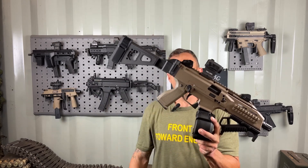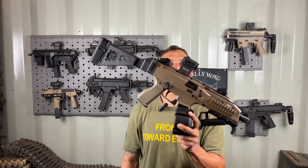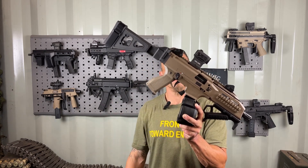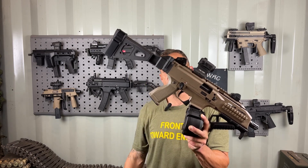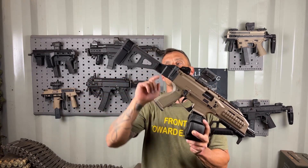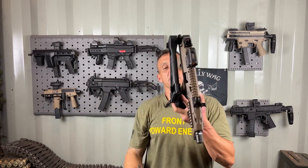I swapped out the pistol grip because the weird angle wasn't comfortable for me, so I went with the Yeti Works pistol grip. They had interchangeable back straps, which was appealing, and it came in FDE. I went with the larger back strap because it fits my hand better.